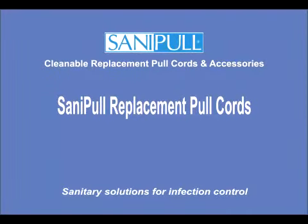SaniPull cleanable replacement pull cords and accessories have revolutionised hospital practice in terms of infection control around patient touch points such as nurse call stations, bed head pendants and equipment fixing.